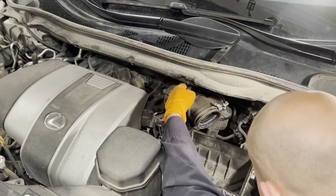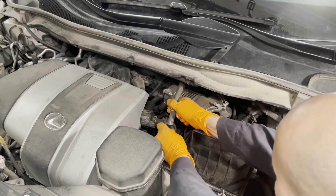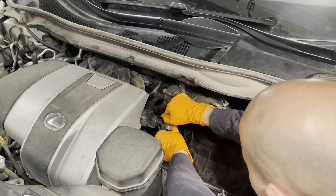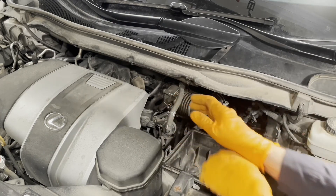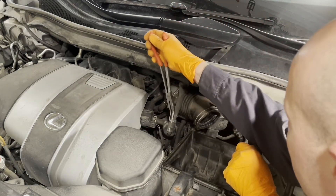Then we have this EVAP hose — get it into the bracket on top of the pipe, slide it on here, and get the hose clamp back on.